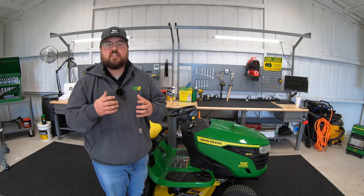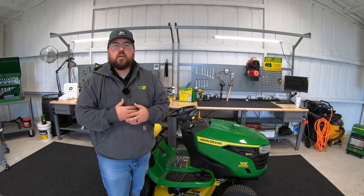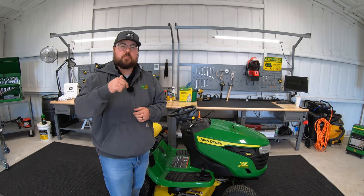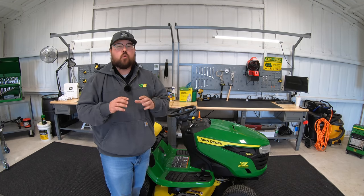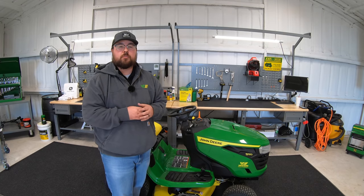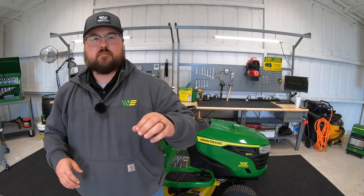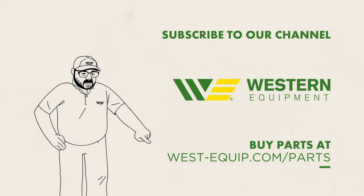I hope this video helped you out, and if it did, we just ask that you hit that like button and give us a subscribe as that helps us out as well. If you saw anything in this video that you definitely have to have for your riding mower, I'm going to leave a link in the description below to all 15 of those attachments so you can check those out. And while you're in there, we're also going to be one of the best places online to buy all of your other John Deere parts, so make sure and check those out. As always, thanks for watching — we'll see you next time. Don't forget to subscribe to our channel and go buy your parts at west-equipment.com.